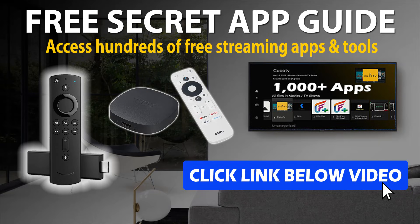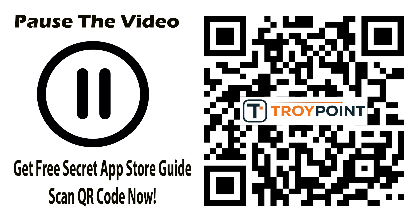Before I go to the next step, be sure to get my free video guide on how to install third-party app stores that will allow you to install hundreds of secret apps not available within the Google Play Store or Amazon App Store. My guide covers everything from start to finish. To get my video guide, simply click the link in the video description or scan the QR code with a camera app on your phone or tablet, and the free guide will be delivered to your inbox immediately.